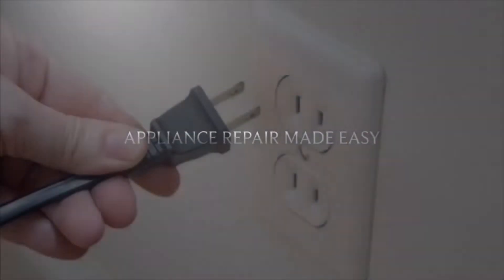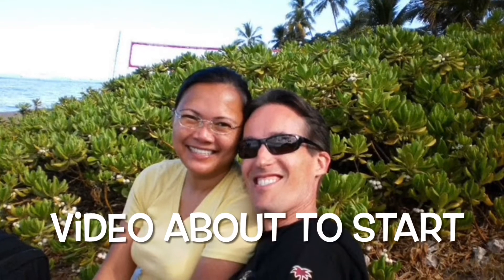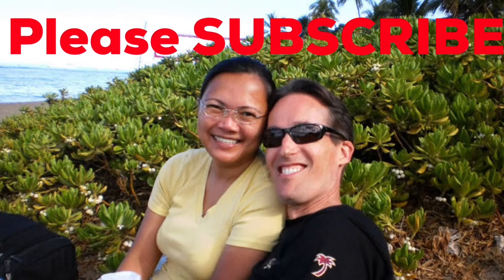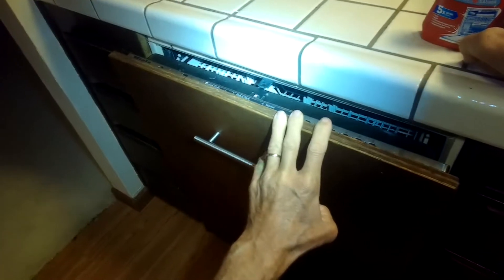This is Scott the Fix It Guy. Our goal with our videos is to empower you to do the repairs on your own, save a whole lot of money, and get that great feeling of having fixed it yourself. If this video helps you, please subscribe to our channel. Here are some cleaning tips for your Miele dishwasher.